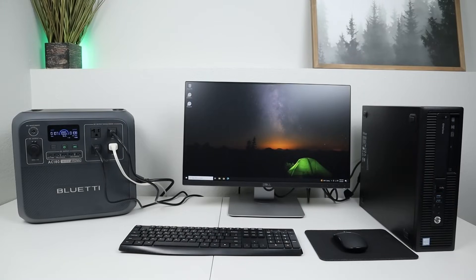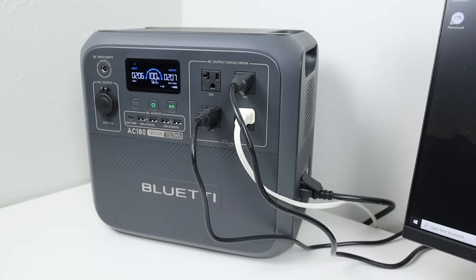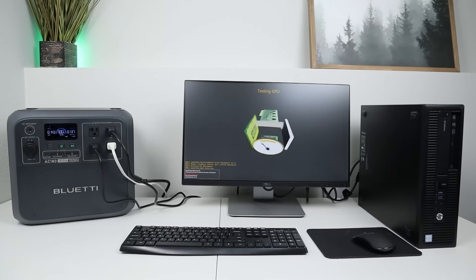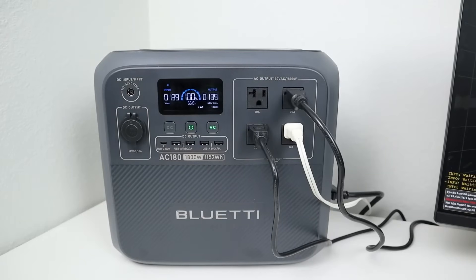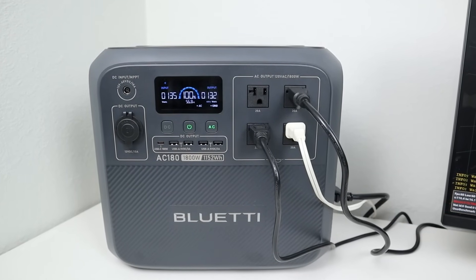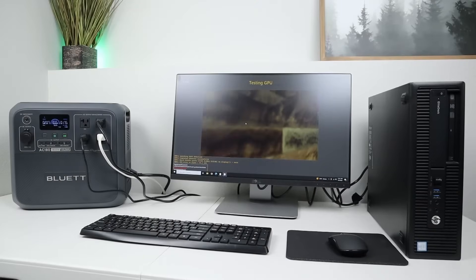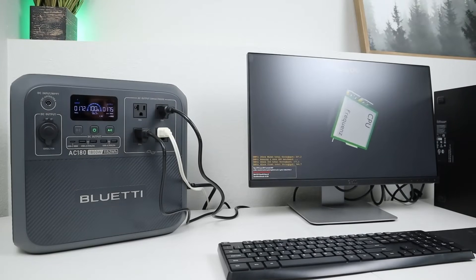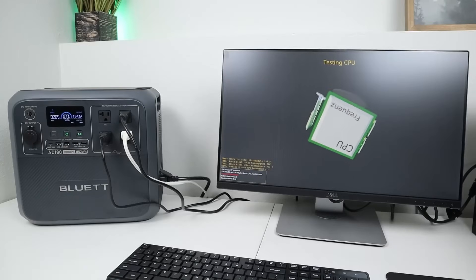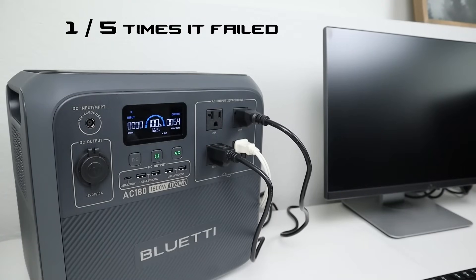The AC180 can also act as an uninterruptible power supply. When plugged into a wall outlet, it bypasses power straight through to your devices, and if it senses grid power going down, it automatically swaps to battery within the rated 20 milliseconds. I tested this with a micro desktop workstation running a stress test, a 24-inch LED monitor, and studio lights. Simulating 5 power outages, 4 out of 5 times the PC kept running after unplugging.